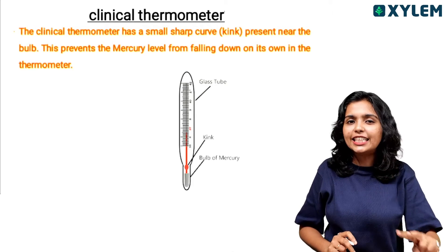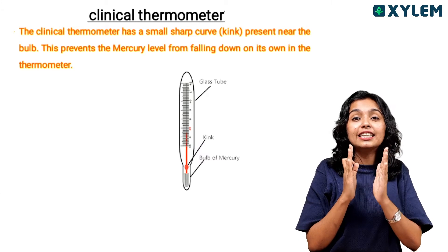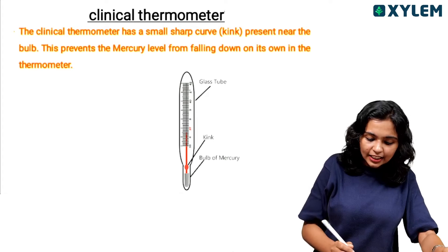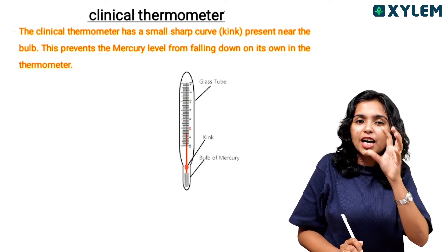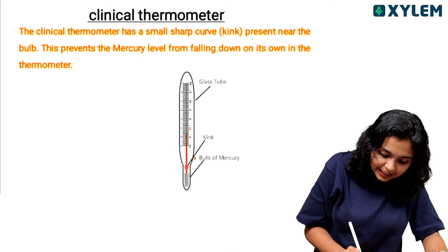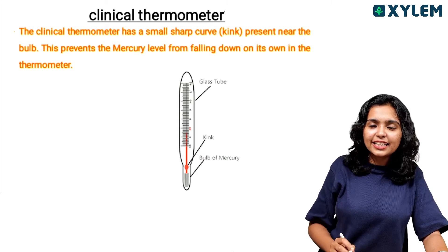There are two types of thermometers: the clinical thermometer and the laboratory thermometer. The clinical thermometer has a speciality — it has a small curved sharp angle called a kink.